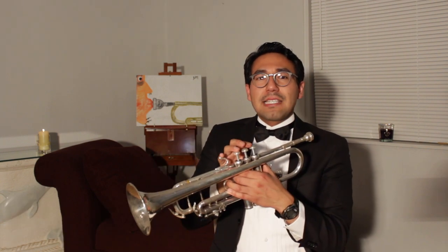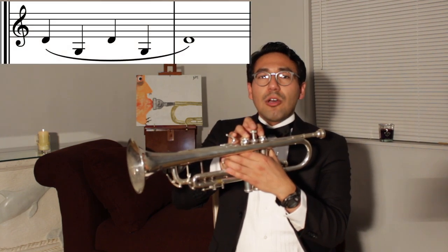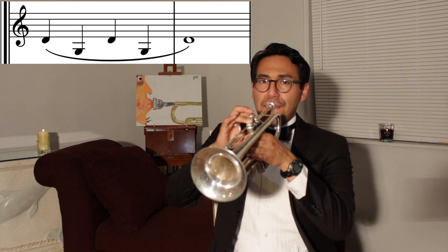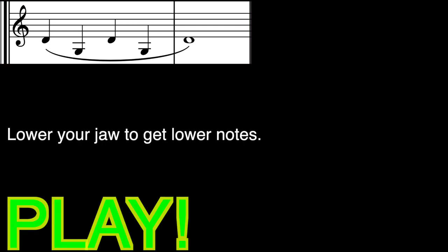Now we're going to repeat this pattern with valves 1 and 3, going from D to low G. Take a full breath.